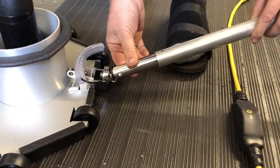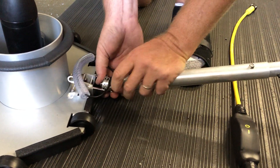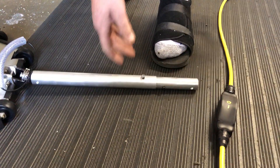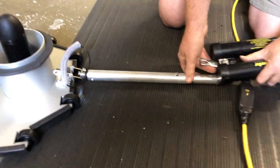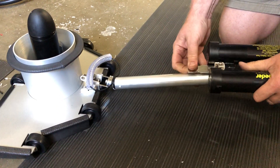Then put your pole extension on like so, and your battery pack goes on like it would normally on your pole, except now you're not going to take it off between every use.